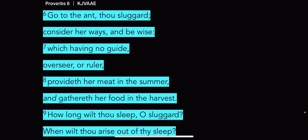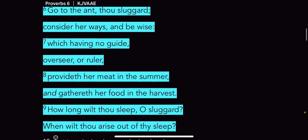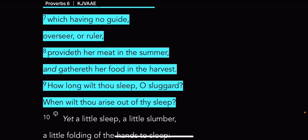It says, 'Which having no guide, overseer, or ruler, provided her meat in the summer, and gathereth her food in the harvest. How long wilt thou sleep, O sluggard? When wilt thou arise out of thy sleep?' You see that these bees have a queen that they follow.